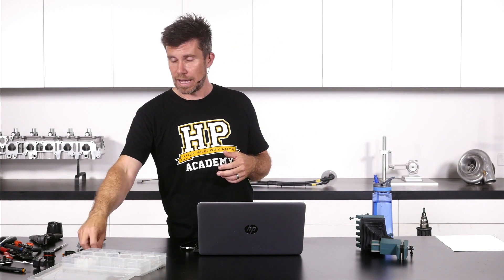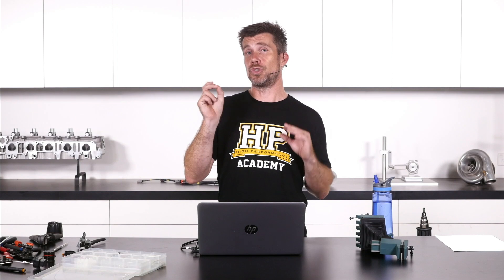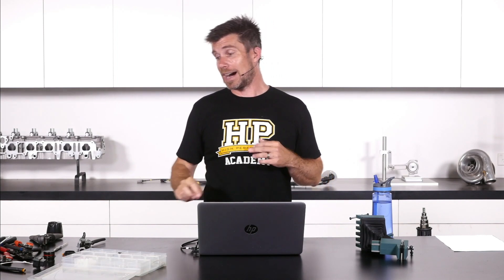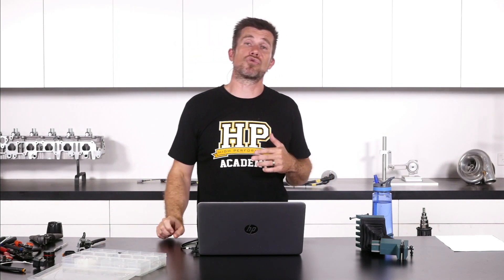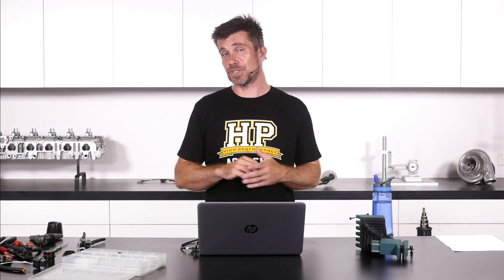If you wanted to splice two 20 gauge wires into the back of this terminal, you're not going to be able to do that. You could perhaps try and crimp down onto two 24 or maybe 26 gauge wires, but then each of the individual wires in the back of that connector is not able to handle the full current of the 20 gauge terminal. So there are some considerations there.